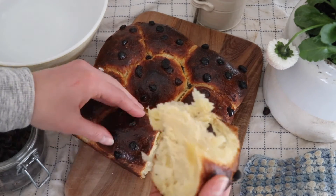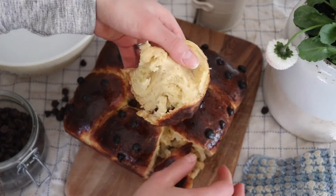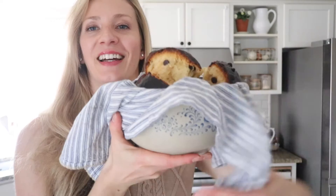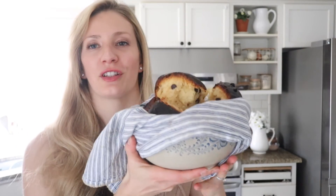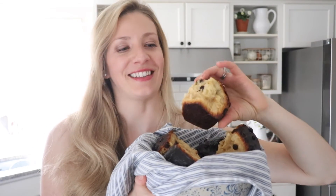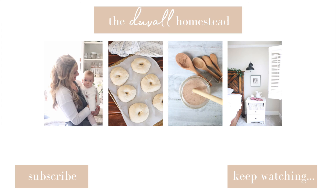Thank you so much for joining me for this sourdough chocolate chip brioche recipe. I hope you enjoy it and maybe make it for Easter, a holiday, or just your average weekday. I can't get over how cute the brioche looks in this new vintage bowl I just found at the thrift store. If you're brand new to my channel, please hit that subscribe button — every week I post a new farm to table recipe and homemade natural living content. Thank you so much for stopping by the Duval Homestead; I'll see you next time.